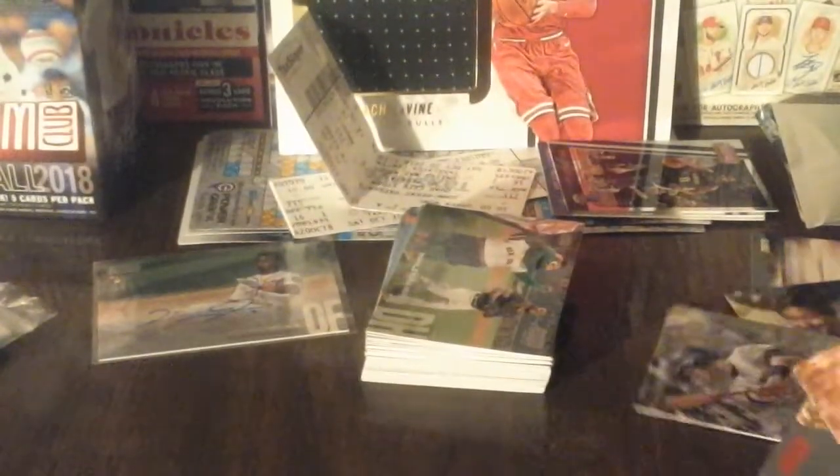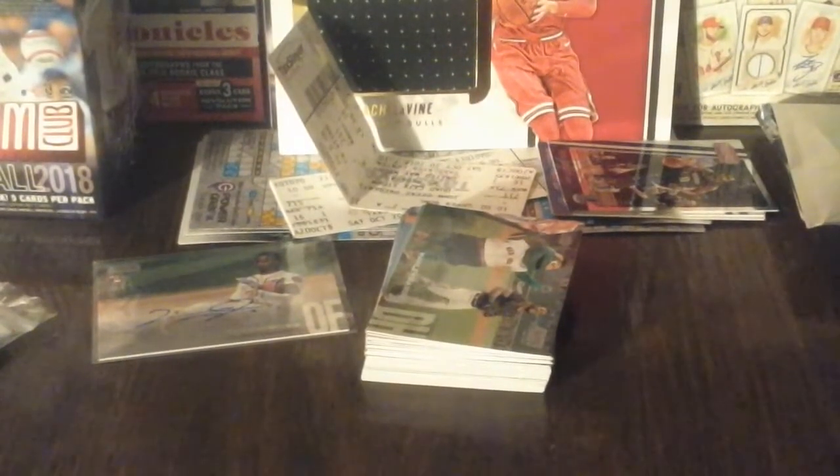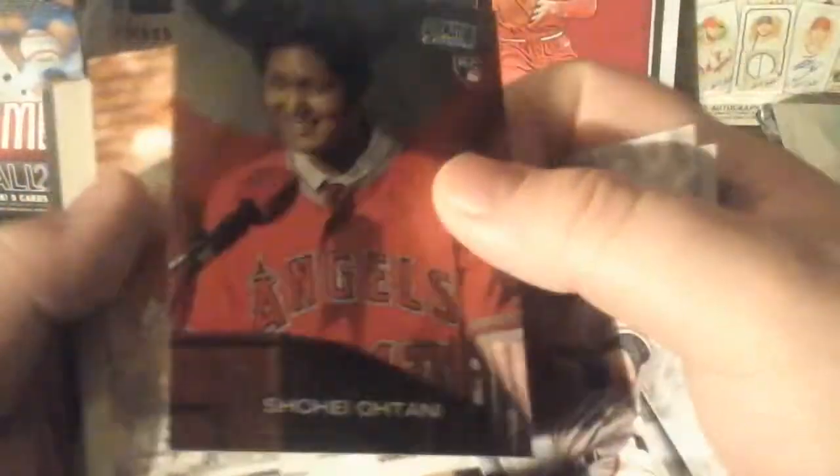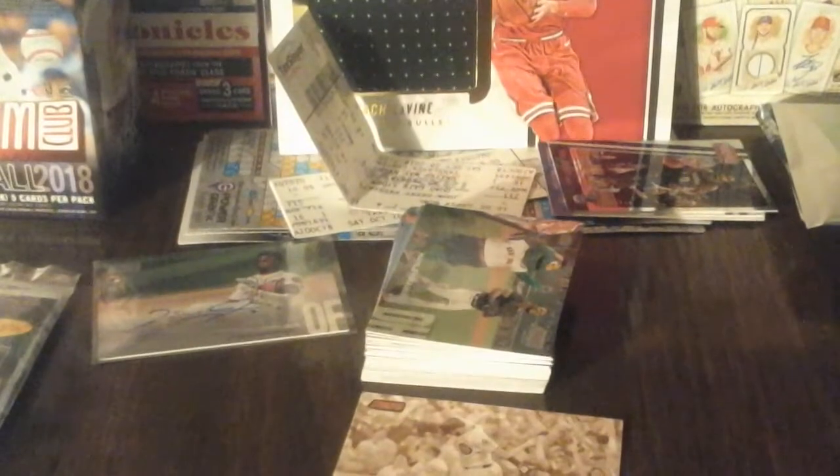I'll show you guys the inserts and parallels real quick. Manny Machado, Buster Posey, Shohei Ohtani - I don't think that's numbered, but it's a nice one though. And Manny Machado with that parallel which I don't know what it is - it looks like a different shade. Andrew Miller - let me get out my phone real quick, guys.